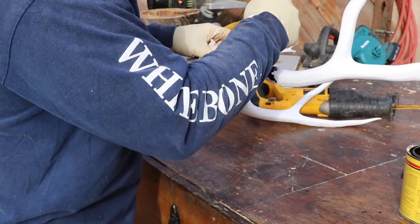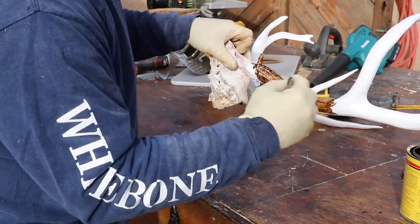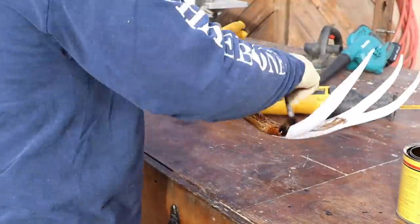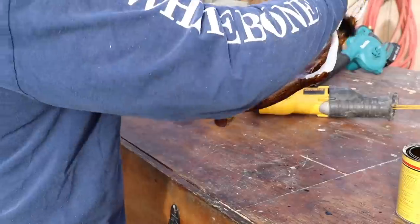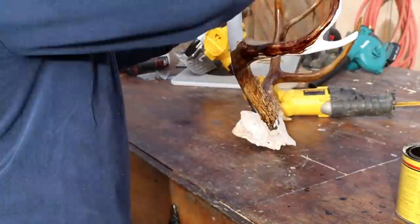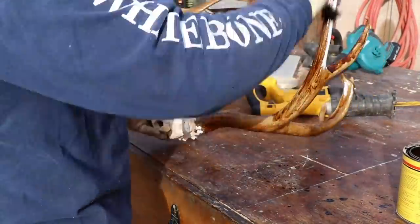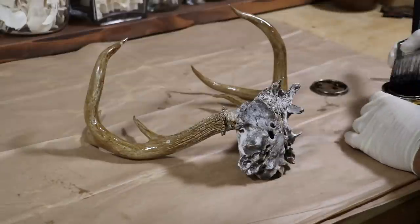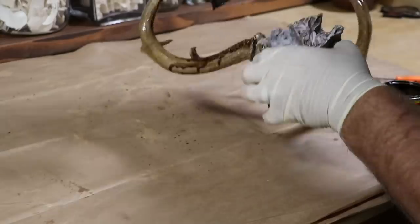Once the white latex paint is dry, give it a coat of wood stain. I used a lighter stain called Early American — it was recommended to me. You're going to put on multiple coats; it takes about three. That latex paint is going to want to reject the stain, which gives it that natural striation of stripes that come with a regular brown antler. Put on one coat, let it dry for two days; second coat, dry two days; third coat, dry two to five days.